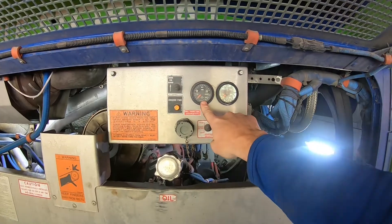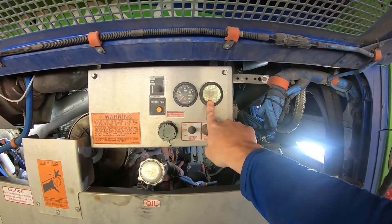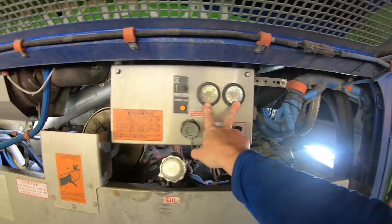This is the oil pressure gauge and the engine temperature gauge. They're not cracked or broken and they are working properly.